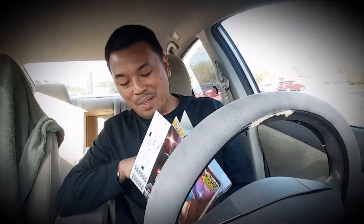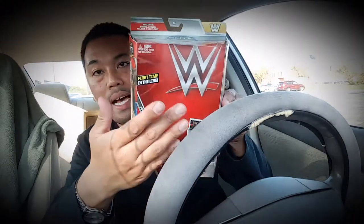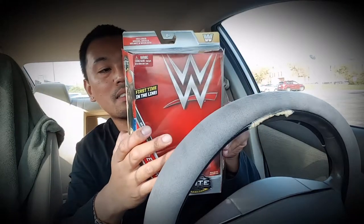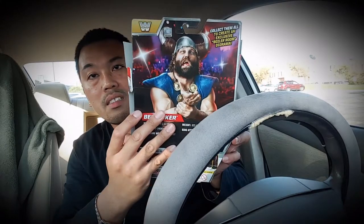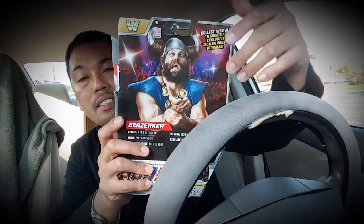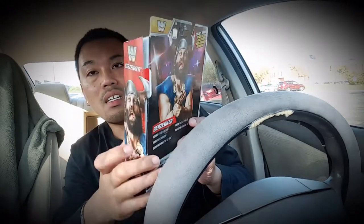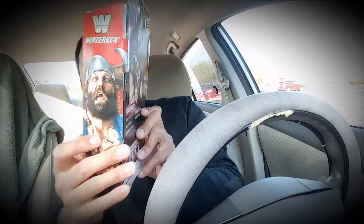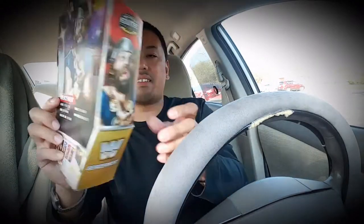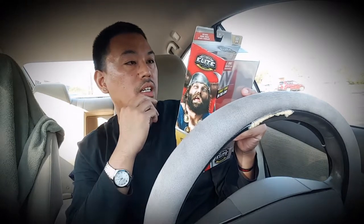I almost forgot to describe the box. You get a red background inside this window pane box, and on the back you have a nice picture with an illustration of the crowd in the background — it's a really animated look at him, which was the gimmick he played. He was just a really animated character. It says on here that his ring attire is from 1991, so it's earlier on in his run.